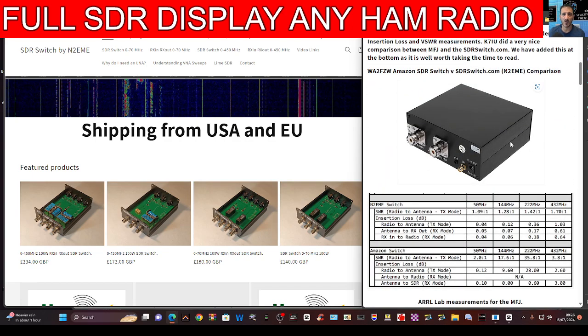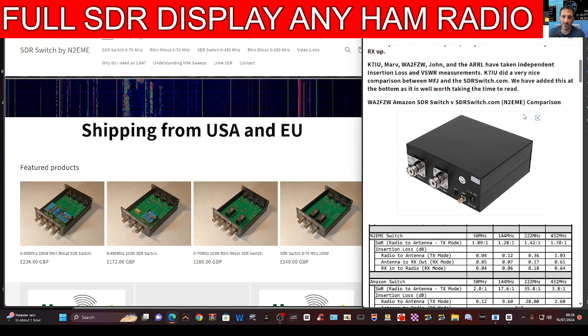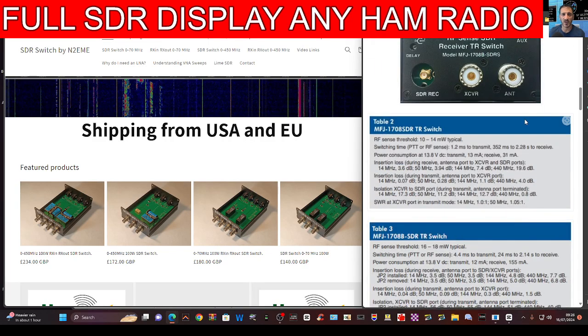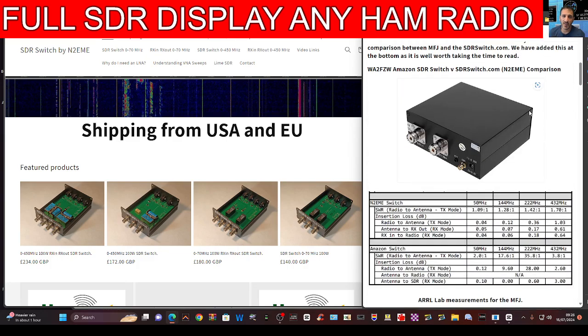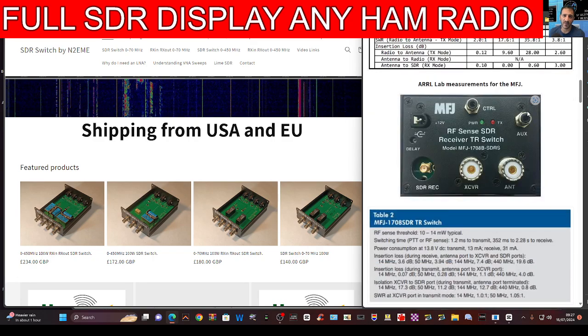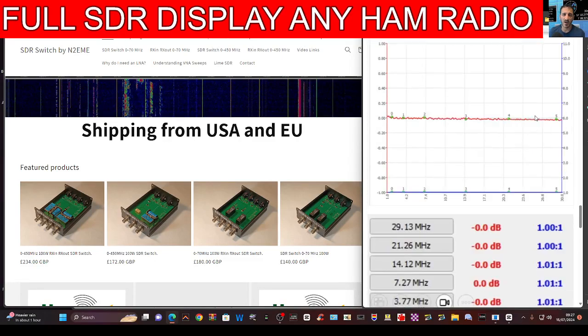You've got the one that I have, which is this type you get from Amazon for about 50 pounds, and it does the job. Then you've got the one that came out from MFJ — check out the reviews for that. They're similar in connections: you've got your SDR out, PTT connector, radio connection, and antenna connection. Same goes for the MFJ.